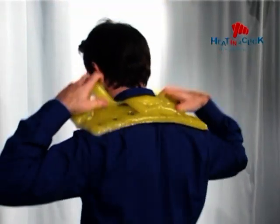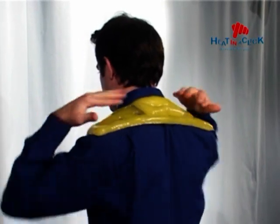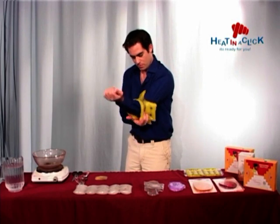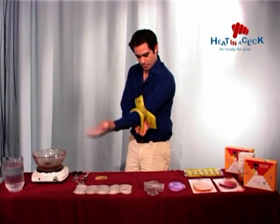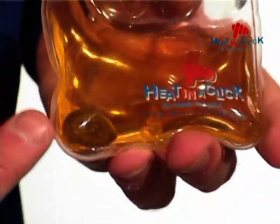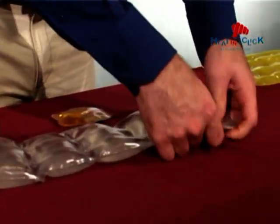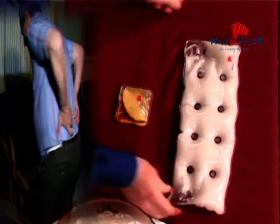You can then knead the pad to soften it and mold it to your desired and comfortable shape. Place it on the target area, sit back and enjoy. The pad also has three uses according to your preferences — in addition to clicking the metal coin to activate the heat pack, placing the pad in the fridge creates a cold pack, and an ice pack in the freezer.